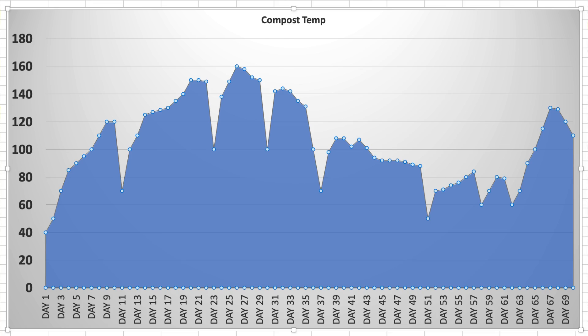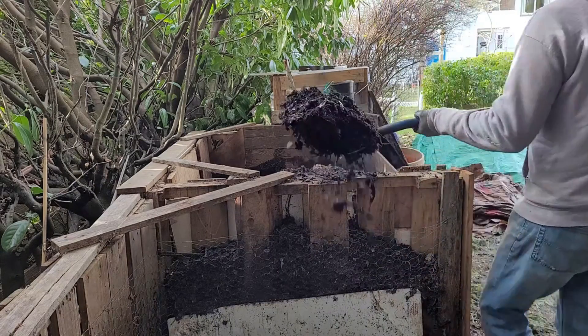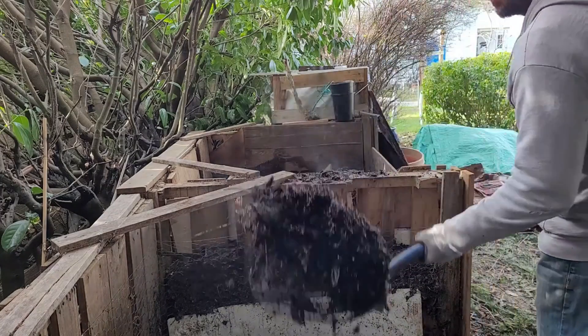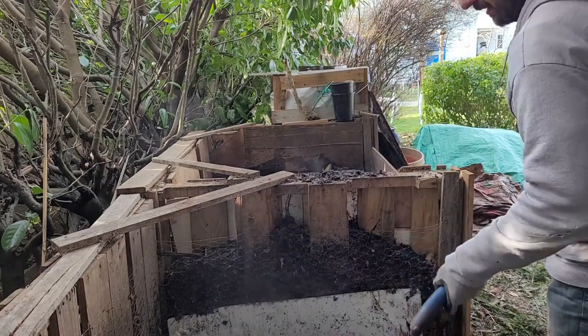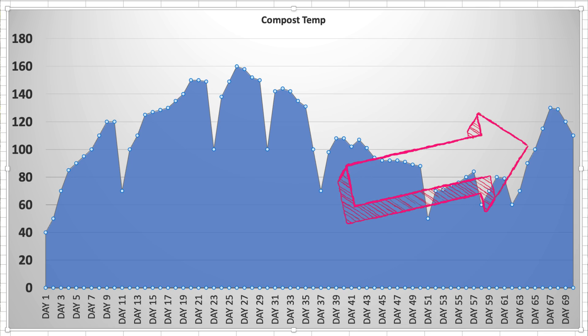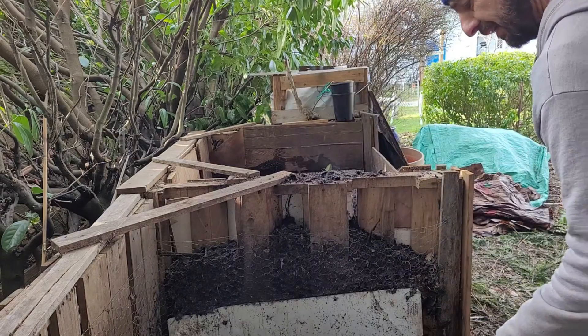I didn't know what to expect, because there was so much carbon just remaining in the pile. I think there are either two things going on: either the seaweed takes a while to break down and then the nitrogen becomes available to the bacteria, or the LAB definitely worked. I'm kind of leaning towards the LAB, because if you look at the data, the seaweed temperatures never really increased that much at all.